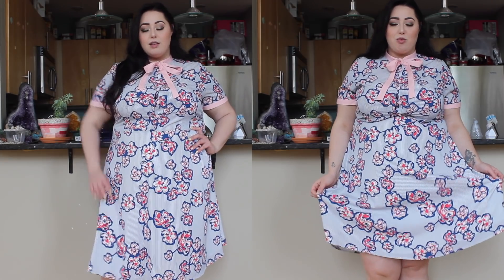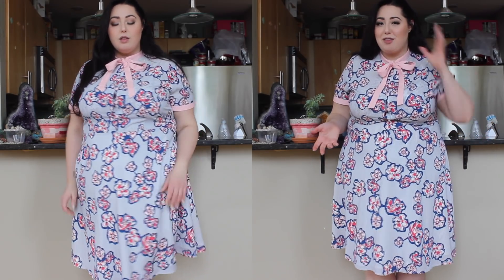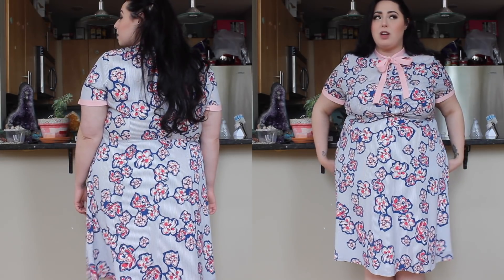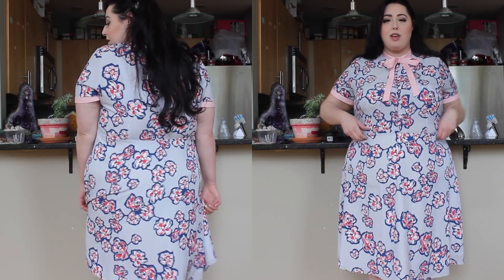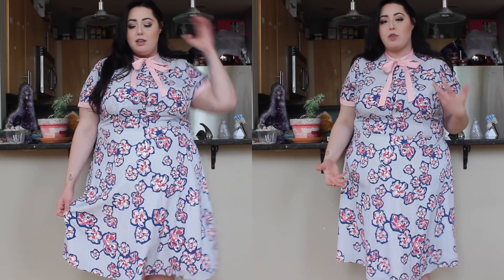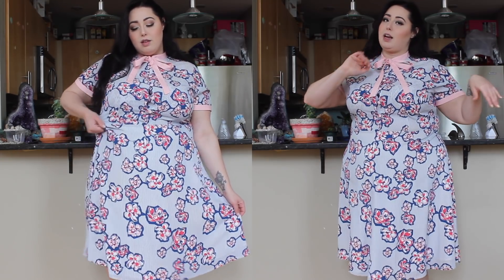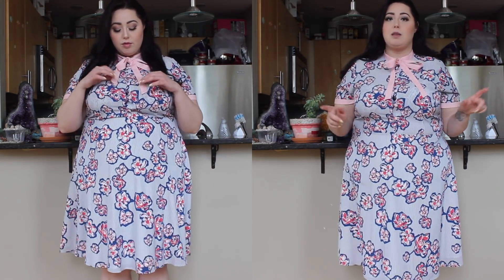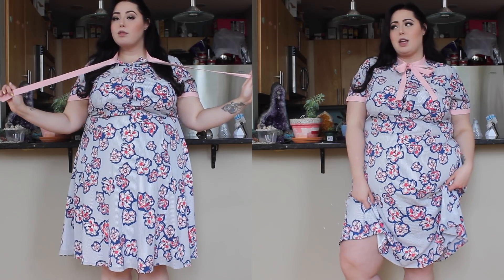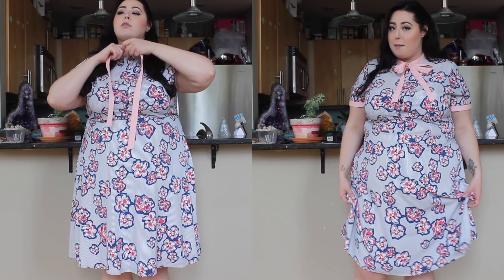First up in the haul is this really cute, very old-fashioned style piece — obviously something I like if you've been watching my channel. This is in a size 20. I could tell by looking at it that it wasn't going to have any stretch, and I was right — there's no stretch around the waist. However, the hips are free, so depending on your body shape, go from there. One thing I really like about Eloquii is they have different fits based on different body types. They have Viola for pear shapes and Gina for apple shapes. I haven't tried the Gina yet but I'm really excited to do that.